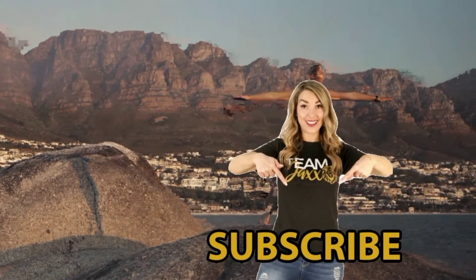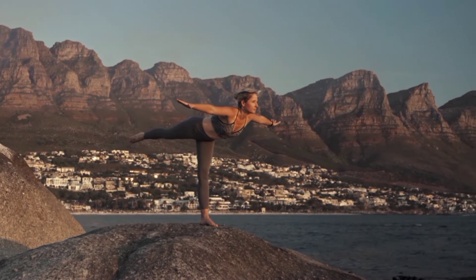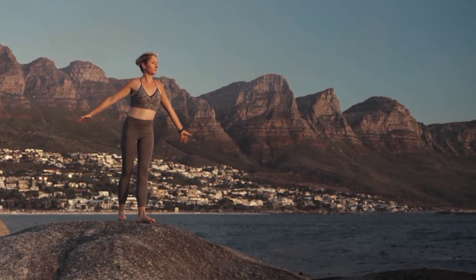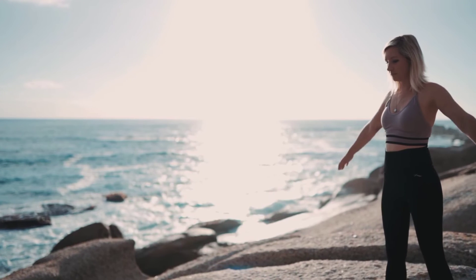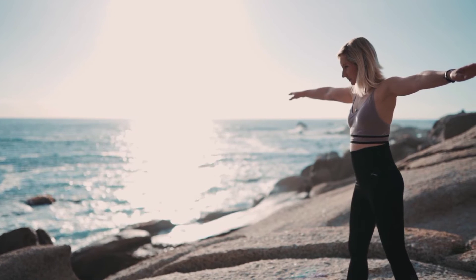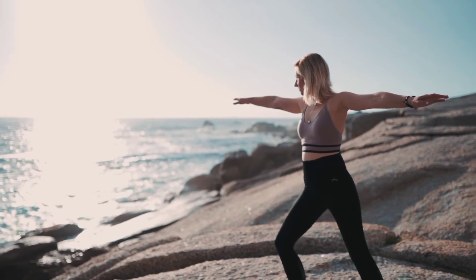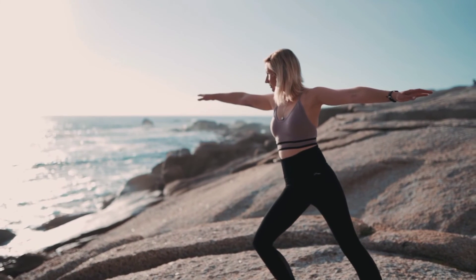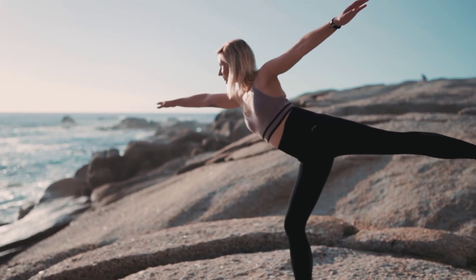Yoga on the beach boosts your energy and happiness. The sound of ocean waves naturally puts you in a meditative mood. One of the most important elements of yoga is breathing, creating a calm mind and delivering oxygen to your muscles. The rhythmic sound of ocean waves replicates our own breathing rhythms. Doing yoga on the beach at sunrise or sunset especially promotes this mindful state and brings a sense of peace.